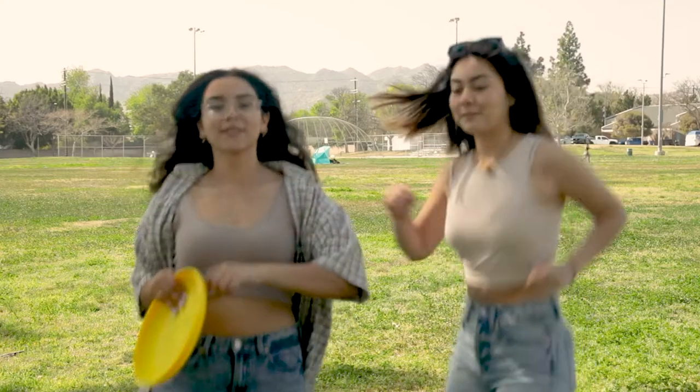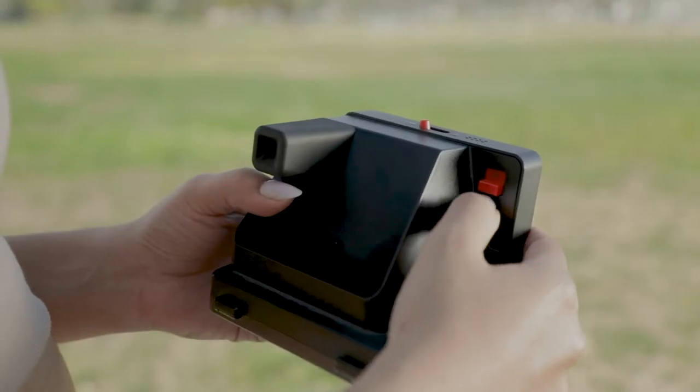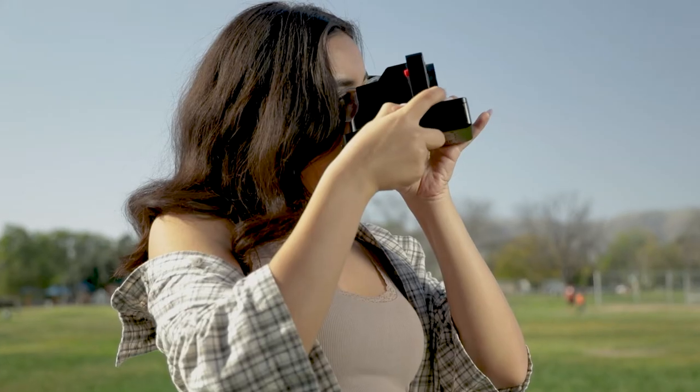Introducing the new Polaroid One Step Plus camera. A fast, innovative way to get your pictures taken instantly. You turn it on, insert the film, and take a picture. Three easy steps.